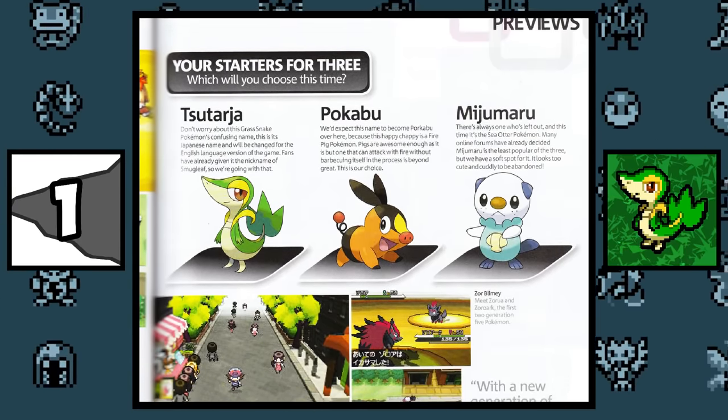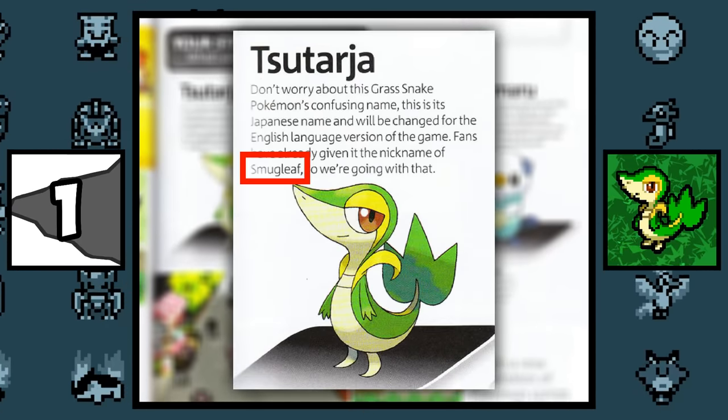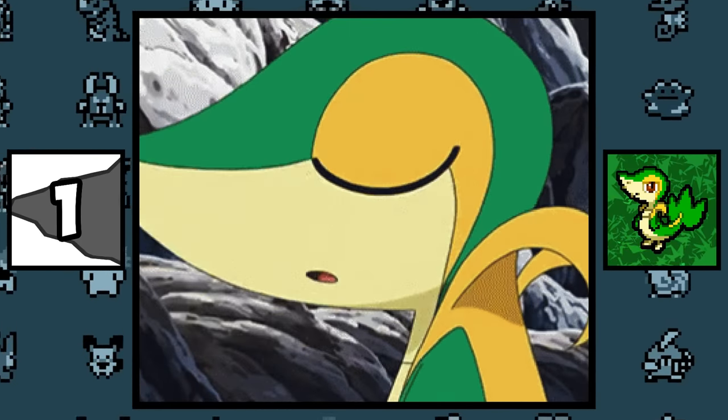Snivy. Before its official release, Snivy was nicknamed 'Smugleaf' by fans and article writers, and it was named that because of the smug look on his face.